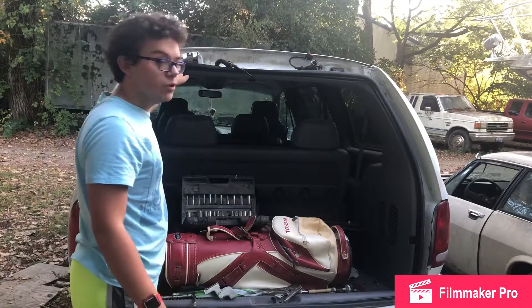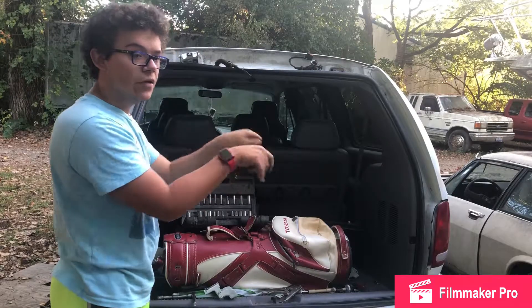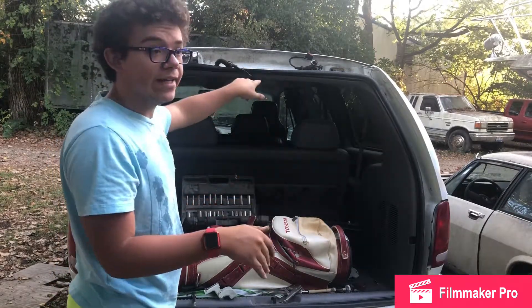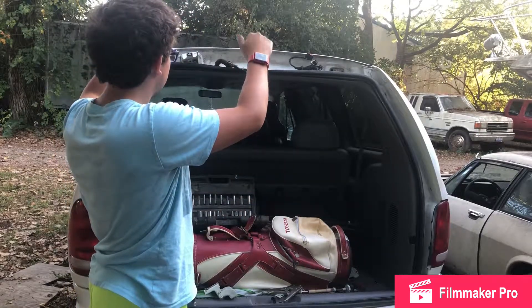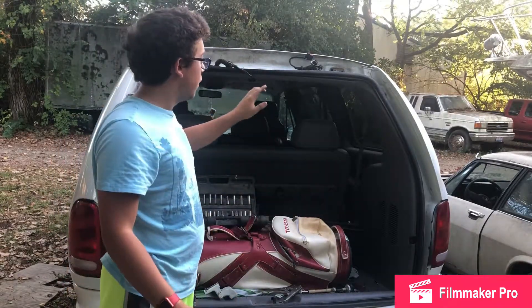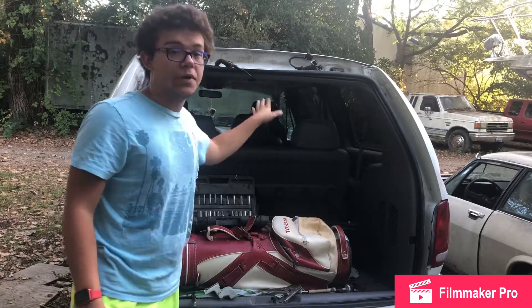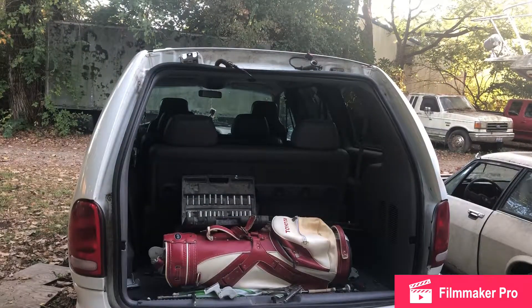There are two tabs that hold the tailgate that can slide in — we bent those back. What we're going to do is put the bracket in, slide it over, tighten them down, get the struts on, and then I'll show you guys how to wire it up. I'll be back when we're ready to put it on.